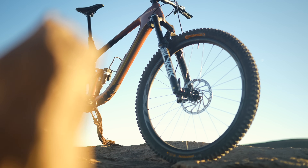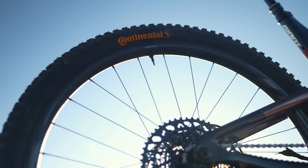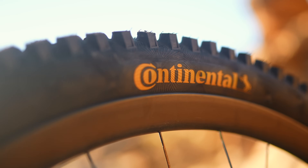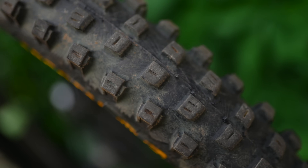All of the tires we're talking about today fall under the new Continental Gravity Range. These aren't the old tires — these are completely redesigned, brand new, in a series designed for gravity-fed riding. If you've been anywhere on the internet in the past year you've probably seen people ranting and raving about these tires, and they have good reason. These tires are very different than any other Conti tire I've ever ridden. Keep in mind this is the gravity range — there are no XC tires, all of these are pretty grippy, pretty knobby, pretty aggressive.